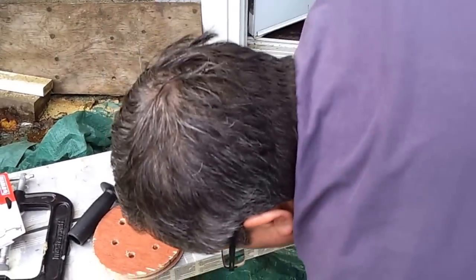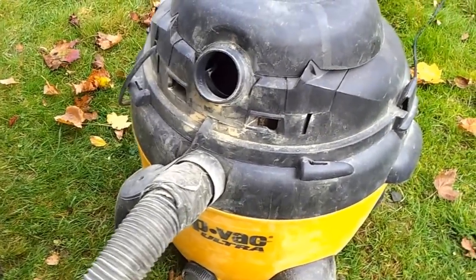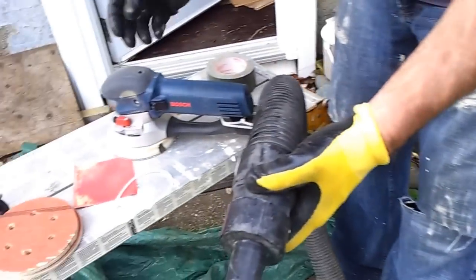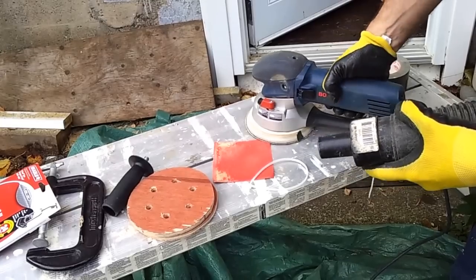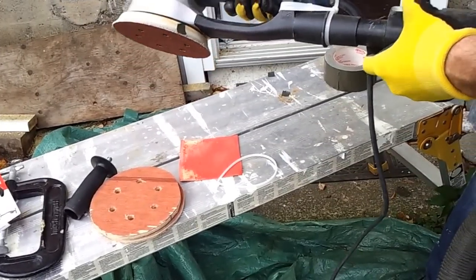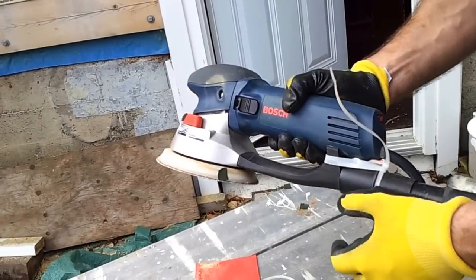That adapter pairs with a shop vac — that's a 6-amp shop vac there. You certainly want a HEPA filter in it for really any kind of paint removal, but certainly for lead. It's just a simple attachment for the shop vac that plugs in like that. Surprisingly, I found that connection was tight enough to stay on during the job.